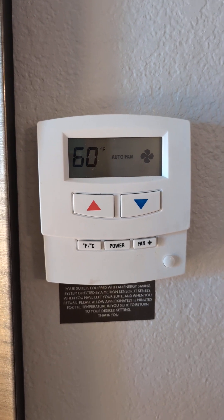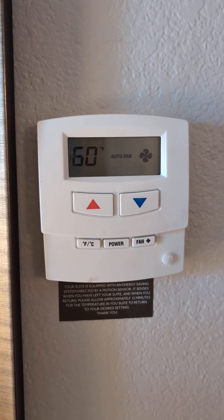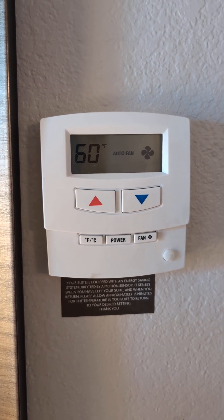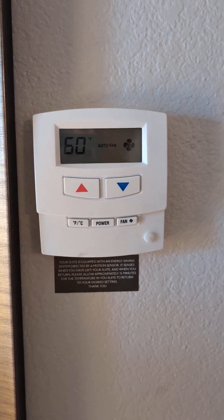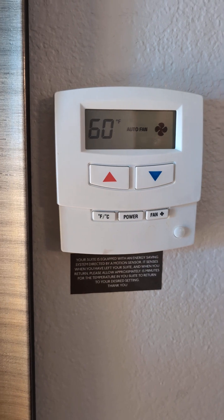I'm still trying to figure out their menus — they don't post any online and it's been difficult to find. But I can tell you how to get into the menus, and if you're bold enough you might be able to figure it out. I'd appreciate if you'd post below how to actually get into the temperature cool limits, because that's usually what people need the most help with.